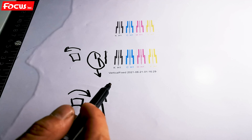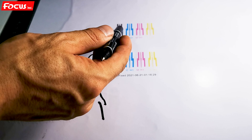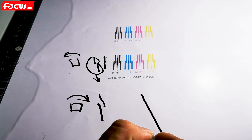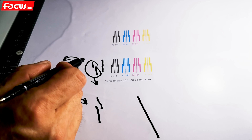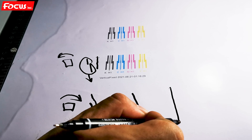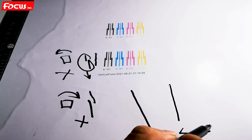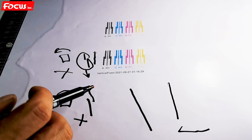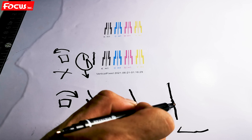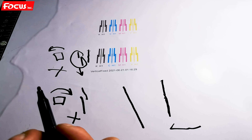This is the procedure for the vertical calibration. We must print the calibration picture for white, color, and varnish — all must show straight lines with no overlap to the left or right. This one needs adjustment, this one needs adjustment, and this one is good. The line is printed by two passes — first pass and second pass — connected as a straight extract line. This is the complete procedure for vertical calibration.